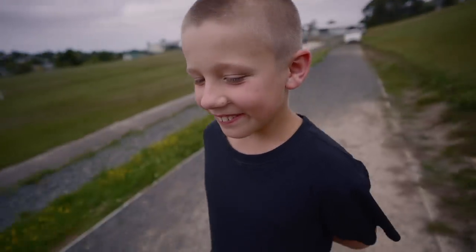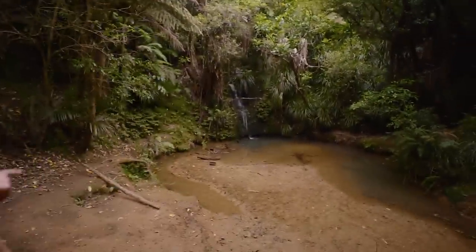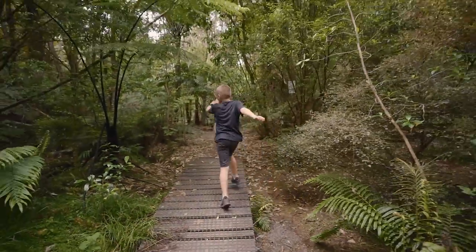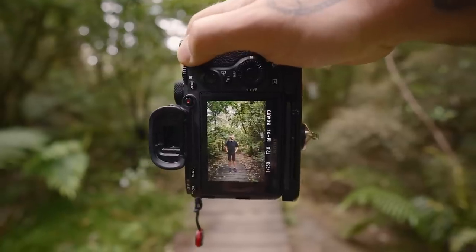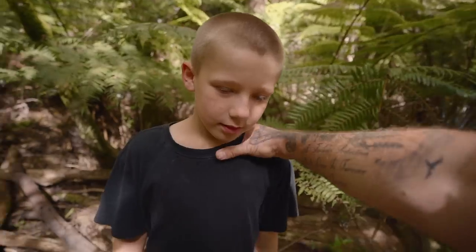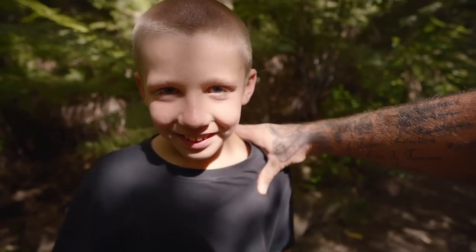Did you get in trouble at school? Why? Jack, let me get a photo of you on that bridge. Stay there.